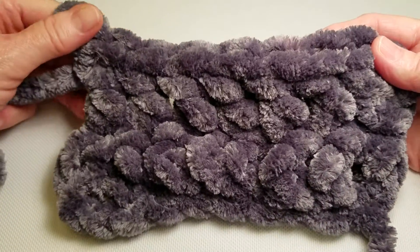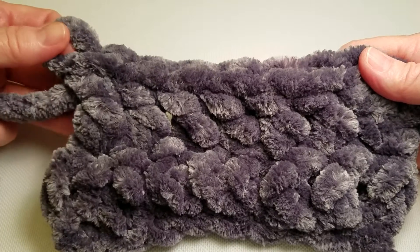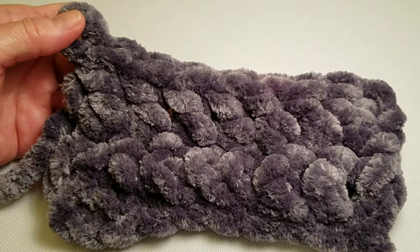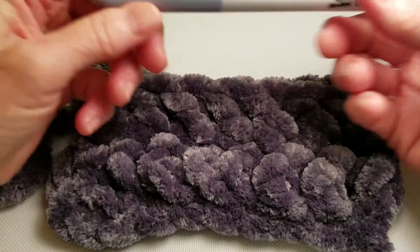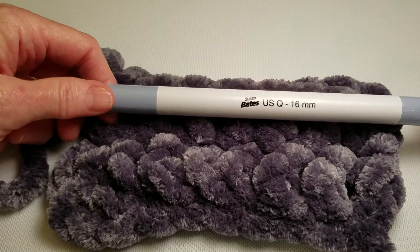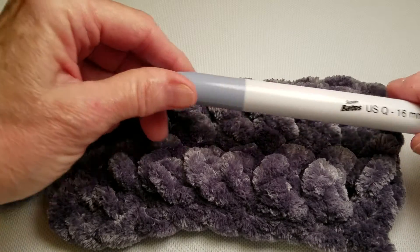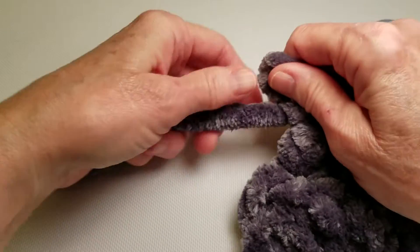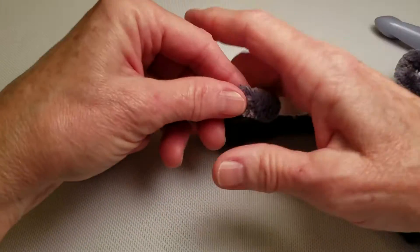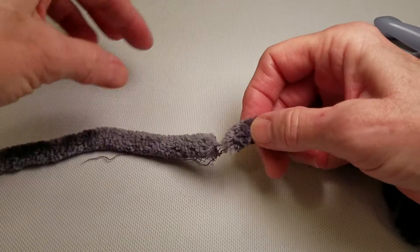I'm working on a swatch made with super chunky chenille yarn and I want to show you some tips on how to work with this yarn. I'm using a Q16 millimeter crochet hook, and as I was crocheting along I happened to notice that this is coming up to be dealt with.